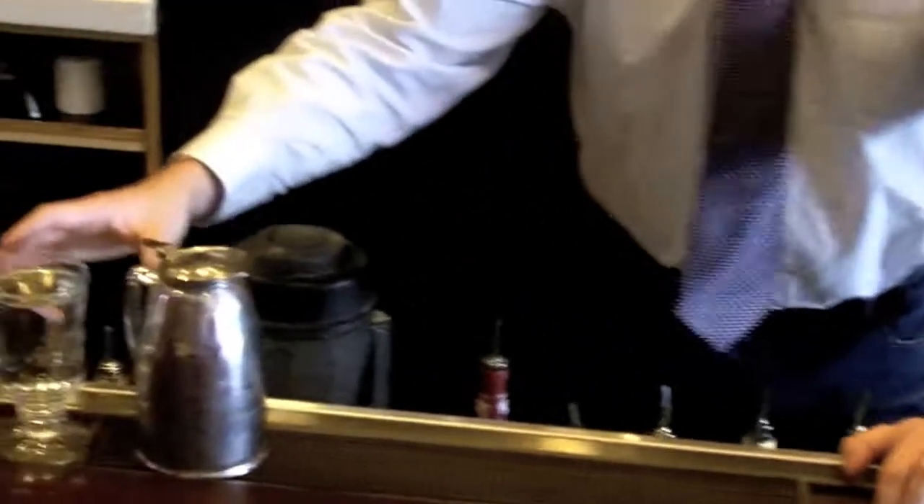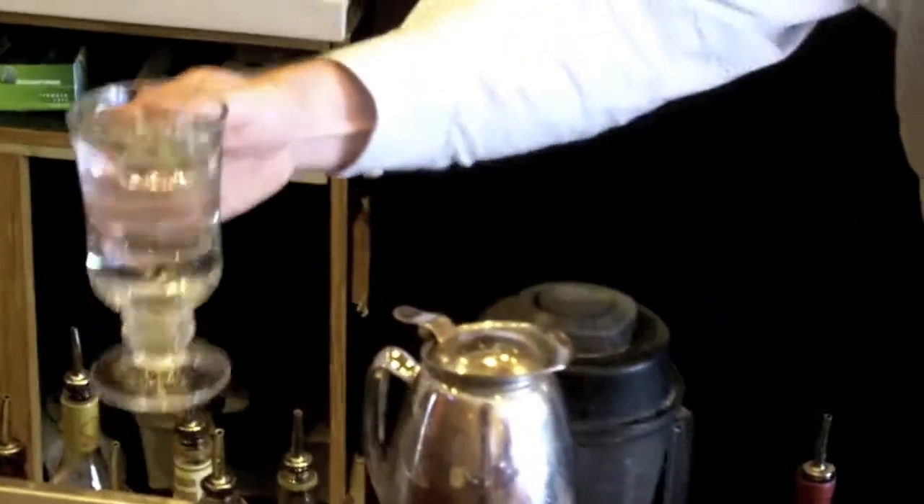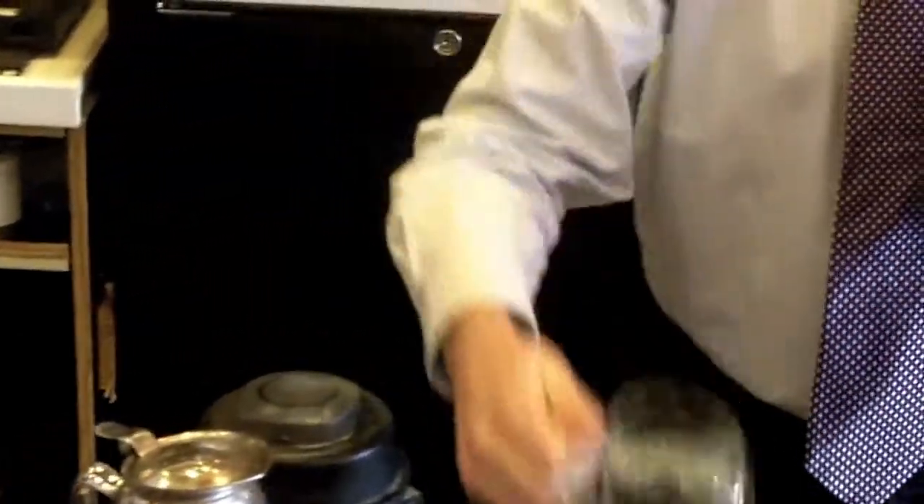We're going to start off with an important part of this process. You put hot food on hot plates — you want to put hot drinks in hot glasses. So right here we have some hot water warming up this toddy glass. We can dump that out right now, so our glass is nice and warm.